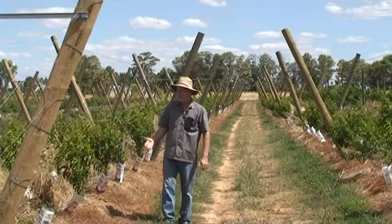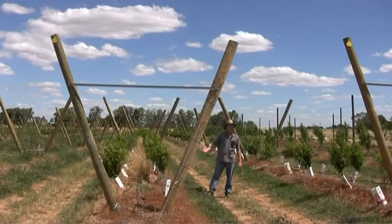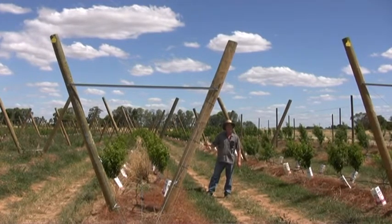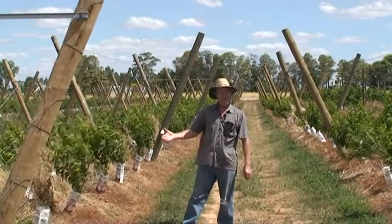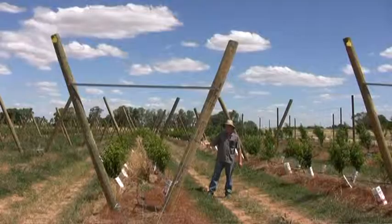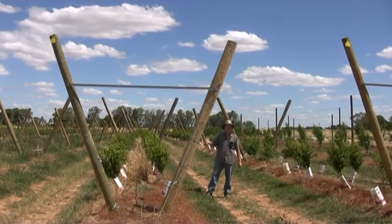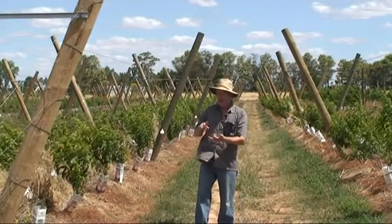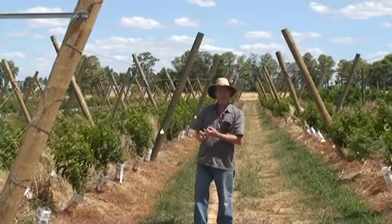In year three we will commence the field experiment, and in this case we're going to look at irrigation management and irrigation strategies. We'll apply deficit irrigation at different growth stages of the crop cycle: stage one, early fruit growth; stage two, we will also stress some of these trees; and in stage four, post-harvest, we will also stress some trees. We'll look at the interaction of water stress on fruit yield and fruit quality, in particular sweetness measured by Brix.